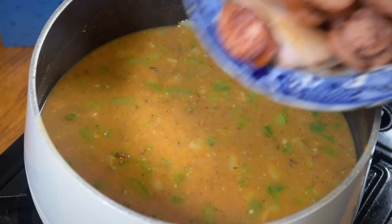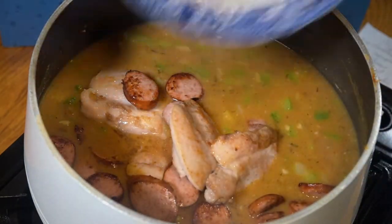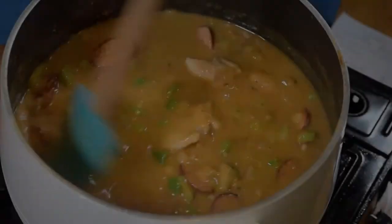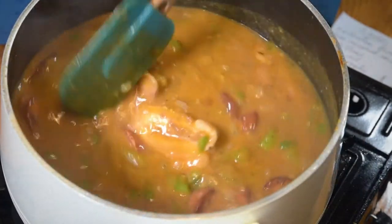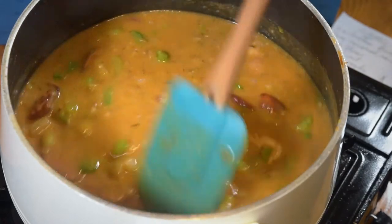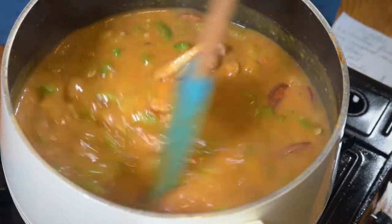Then we'll add back in the chicken and the sausages and all the juices. It looks like it's starting to thicken already without the addition of the okra, so I might have to add in a little bit more water — another few hundred millilitres.